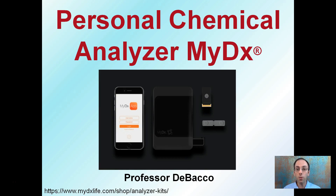I'm going to provide some information about a personal chemical analyzer called MyDX. I've provided links down here. I'm not sponsored by this company, but I know growers used it and I've spoken very highly of it, so I want to convey some information so that you're aware of its existence and also what it does and why it's been gaining popularity.